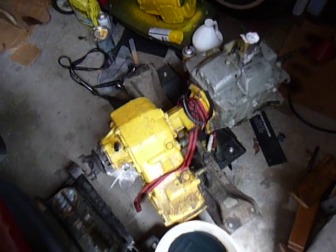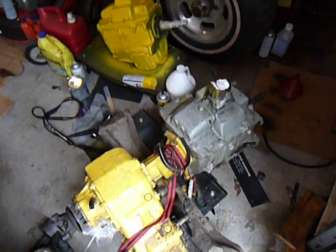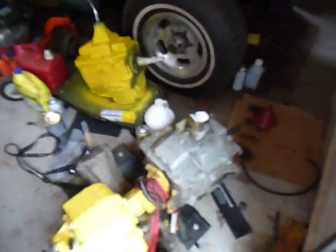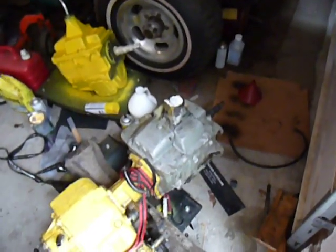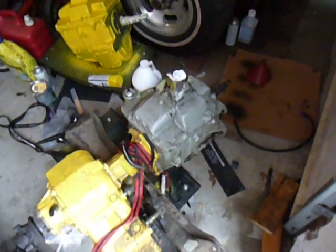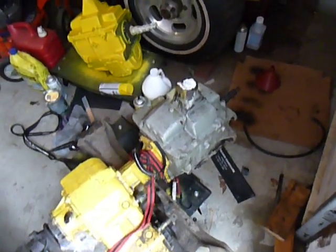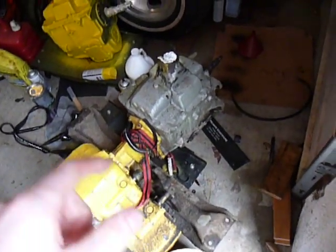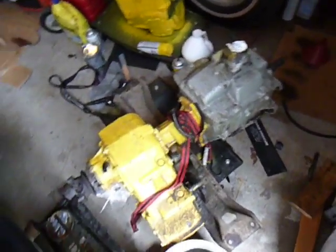I bought this transmission and transfer case used off of a guy that was in a four-wheeling club locally — same one I was in. He told me he got these off his friend used too, and said that they were rebuilt 5,000 miles ago.